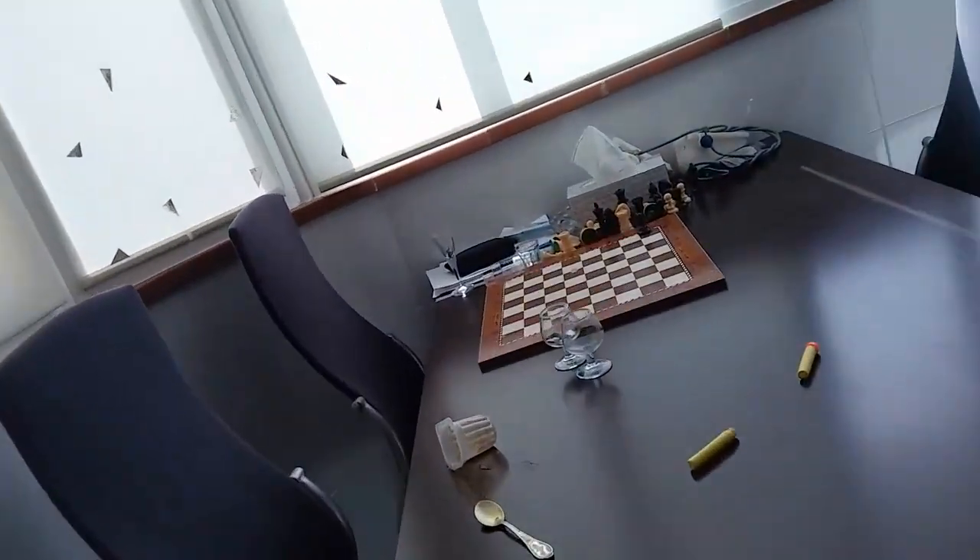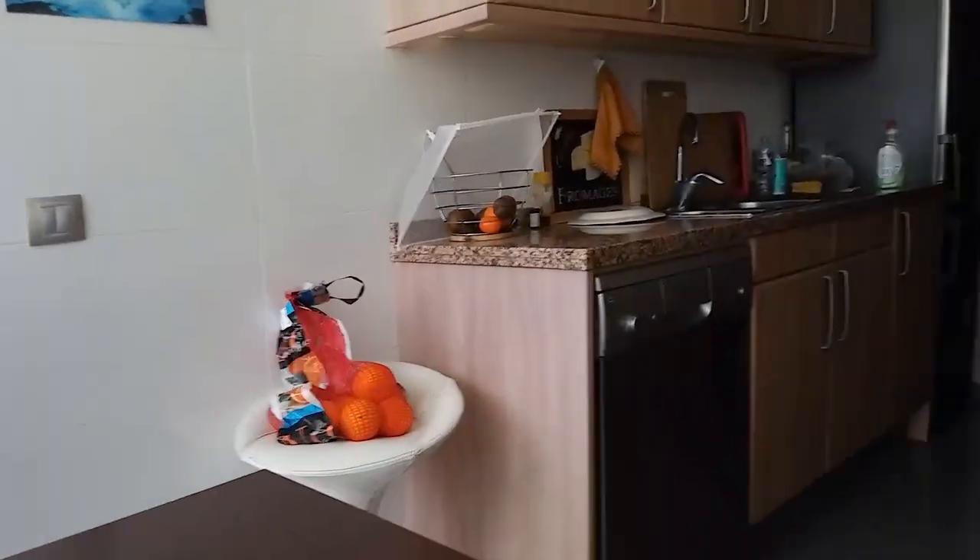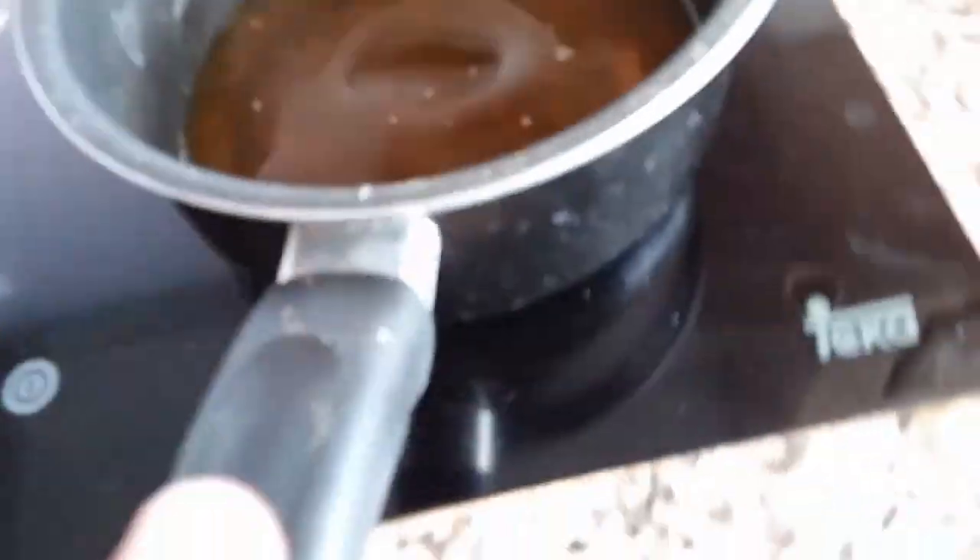I have no idea how much the jelly costs — about 90 cents. A cheap way to make a juice. All right, waiting for it to cool down. I think it's done cooling down.